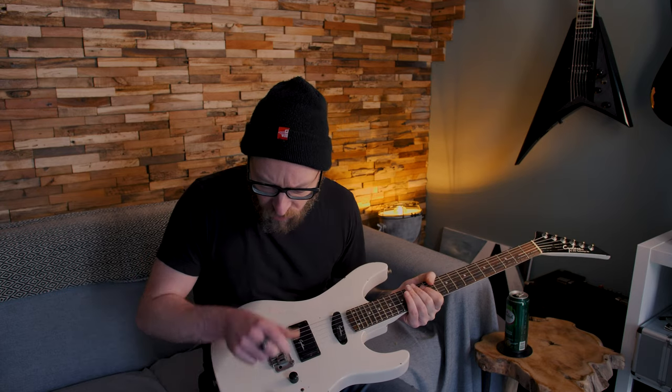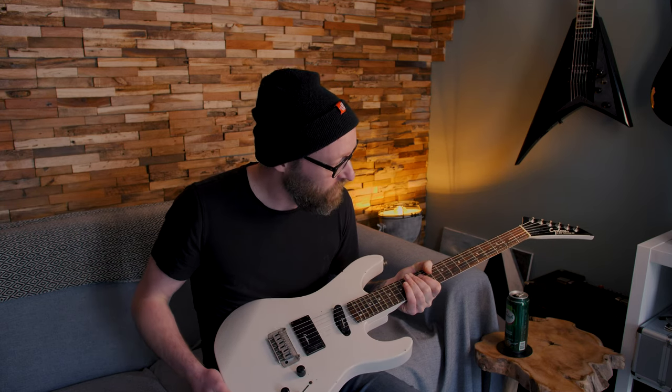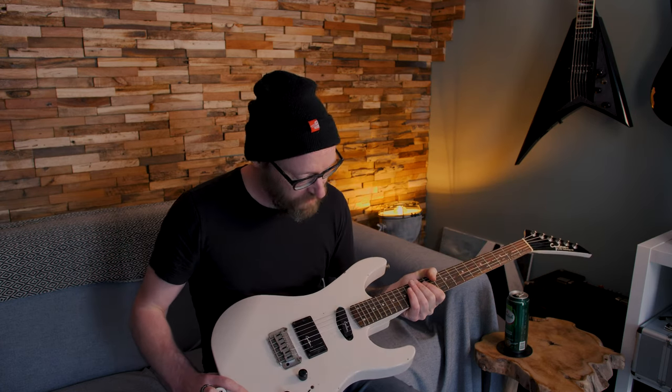I cleaned it and put some new strings on it — it was a spare set of .009s that I had. I usually use .010 strings, but it's pointless to replace them anyway. At least I've tuned the guitar and cleaned it a little bit.